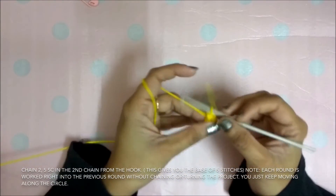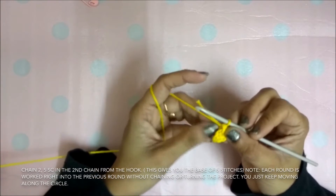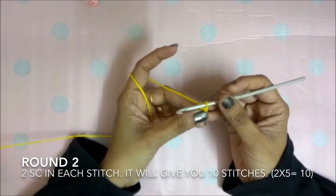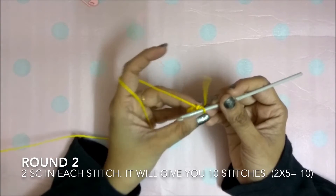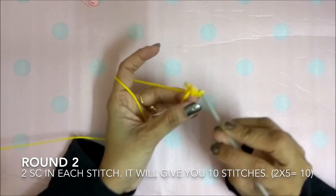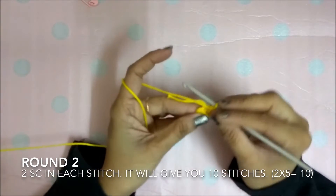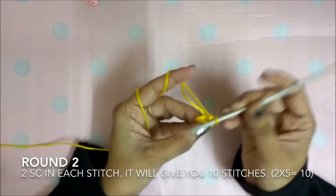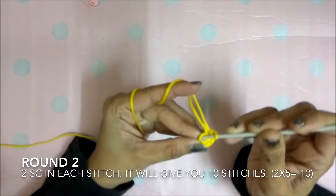This gives you the base of five stitches. You just have to keep moving in circles. Now we'll do round 2: single crochet in each stitch, so 1, 2, 3, 4, 5 — that's 5 x 2, giving you 10 stitches totally.